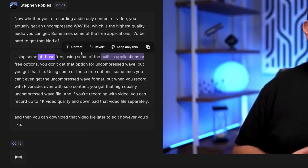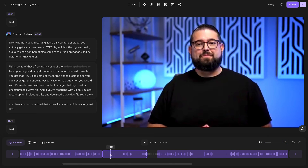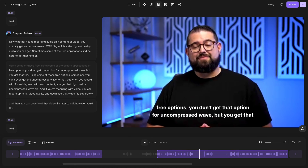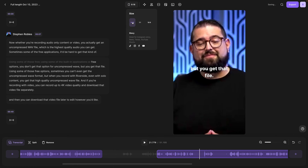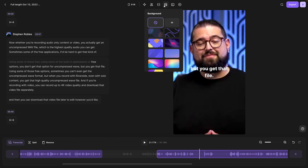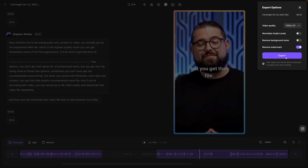I can also jump into the Riverside editor, which automatically provides a transcript of my recording. I can edit content by selecting and deleting words, zoom in and out on the timeline, split clips, select a region, and remove it — basically editing like I'm in Final Cut. I can add captions automatically, change the layout and format with a single click, use magic tools like 'remove all silences,' add rounded corners or a color border, and export the video directly from Riverside.